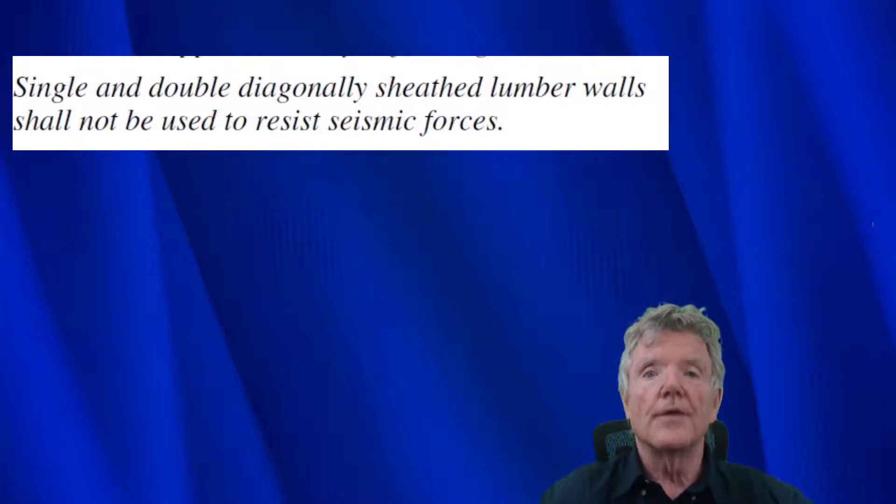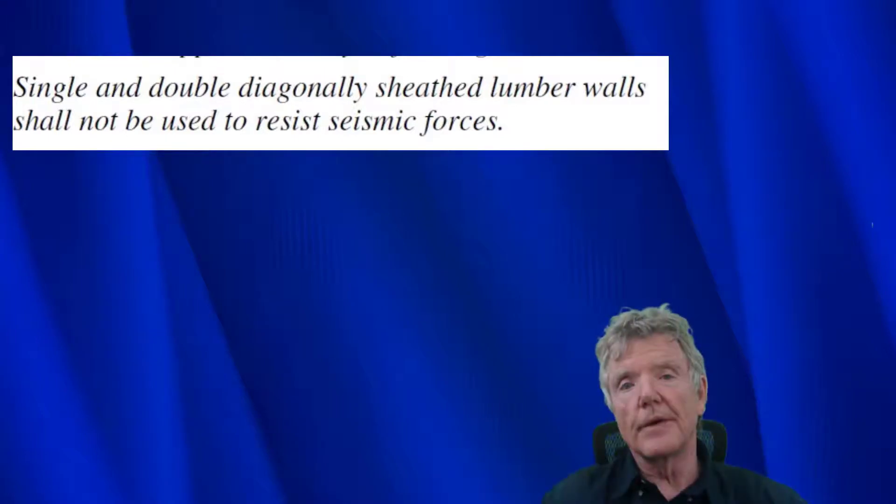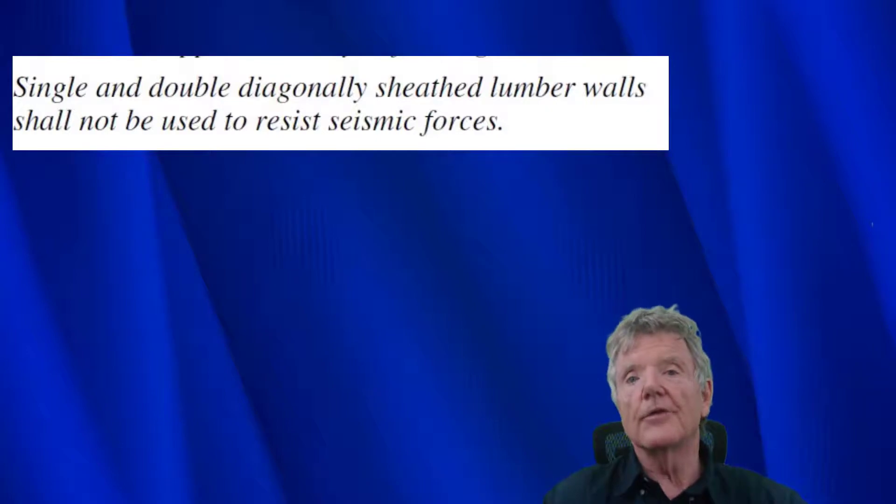One thing I do want to point out: the building code says for new construction that single and double diagonal sheathed lumber walls shall not be used to resist seismic forces. That's simply because plywood is available, so they're not going to have people putting in diagonal sheathing when plywood would work - plus nobody in their right mind would do it anyway because it'd be so expensive. But that's for new construction only; overall, diagonal sheathing really can resist earthquakes pretty well.